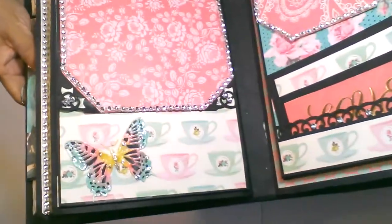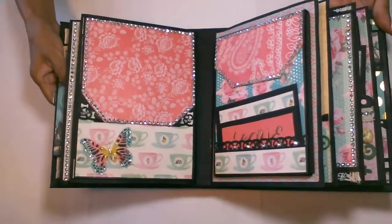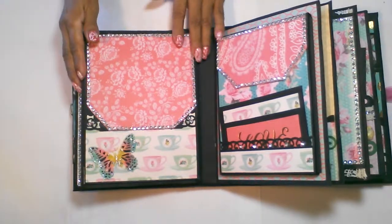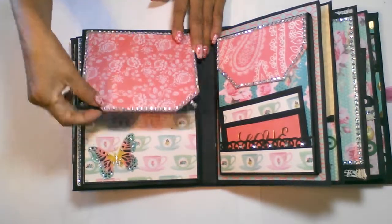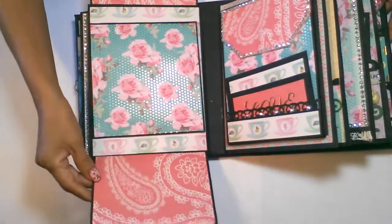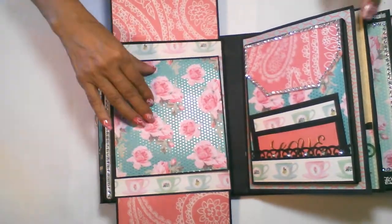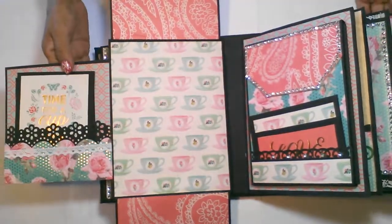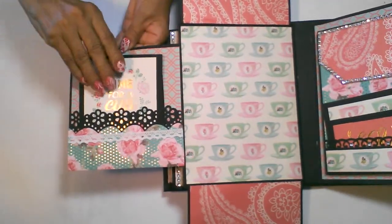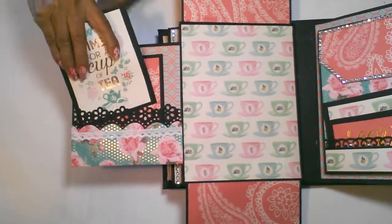On each page I wanted to show you this pretty butterfly that I die-cut out, colored it, and then glued it down. This page will fold up, this page will fold down, and this page will fold out to reveal a small pocket with a couple of mats.